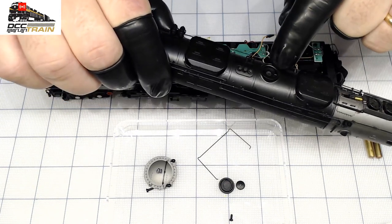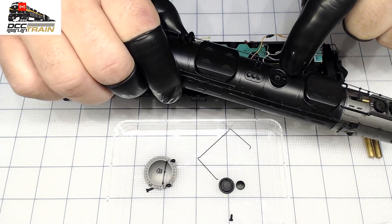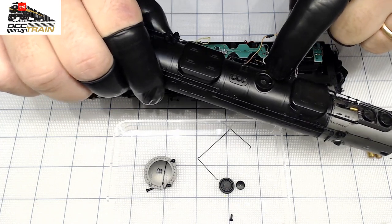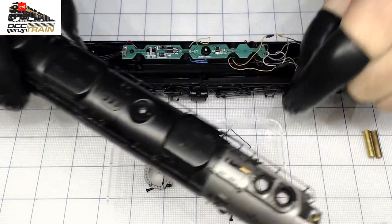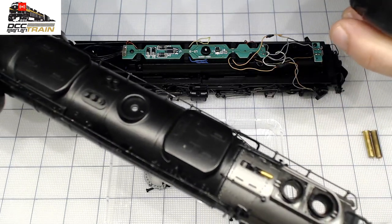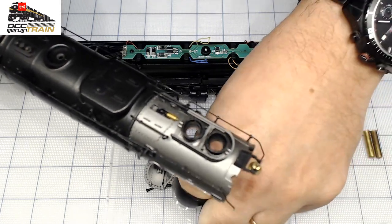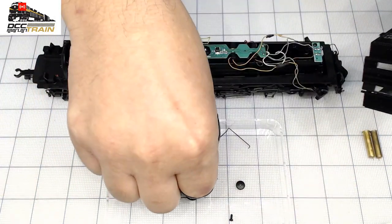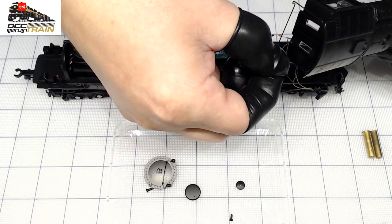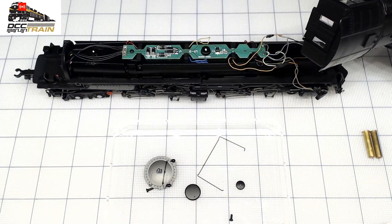Pop it up — be careful so it's not flying out. There's only one way to install it, because it's almost symmetrical but not quite. Then you will take those handrails from the back, carefully prying them.